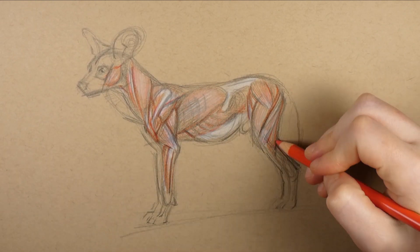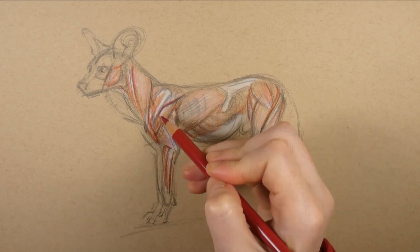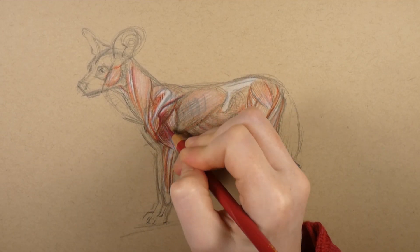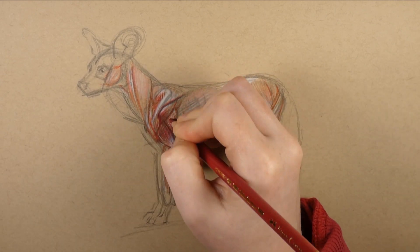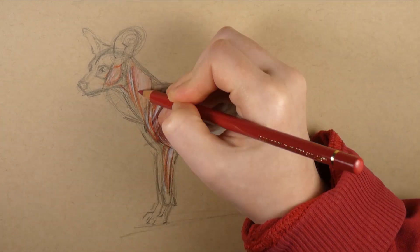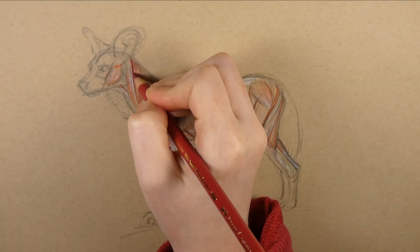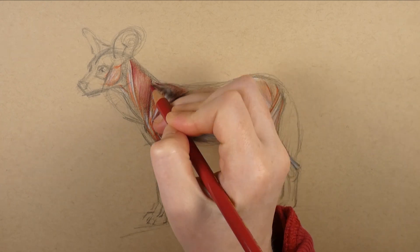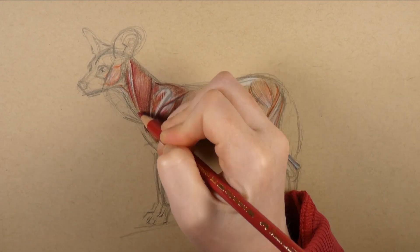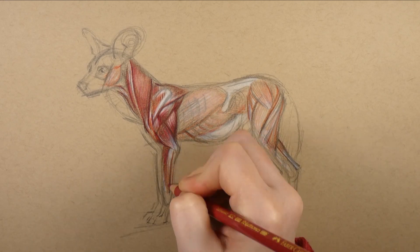Colored pencils always have to be carefully built up in layers. Each layer needs to be quite light and soft, otherwise the paper quickly becomes overburdened and just can't pick up any more color variations. It's much better to build up a pencil artwork with many soft layers of different colors rather than going too heavy with just one color, otherwise your end result may look very flat.